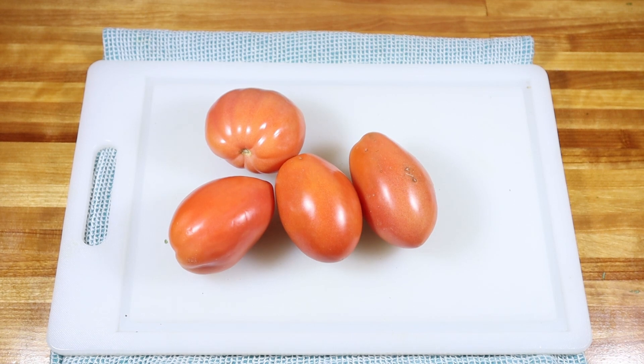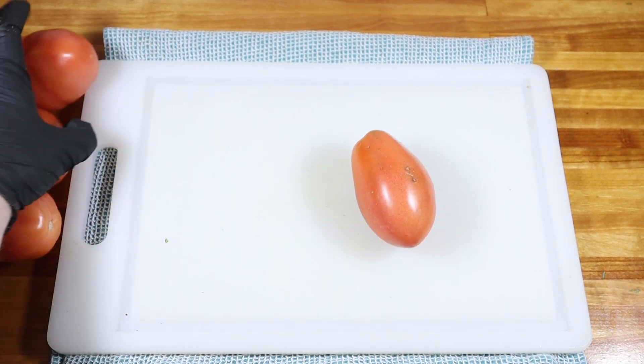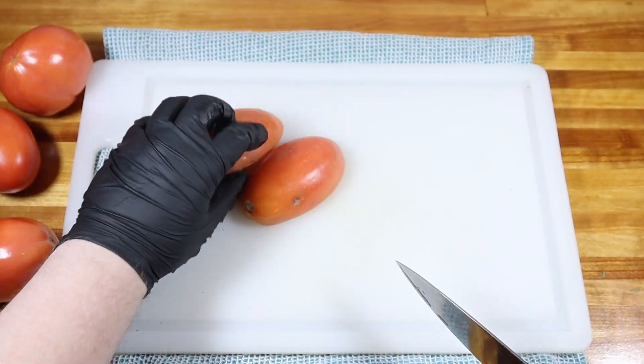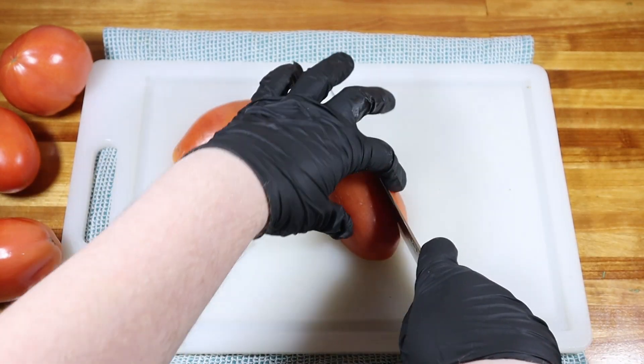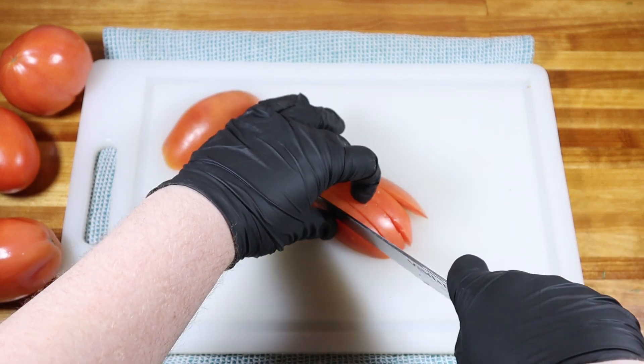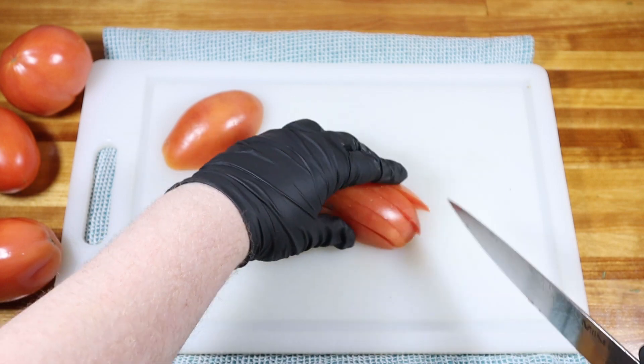First off, you're gonna want four medium to large tomatoes. You'll start by chopping those up — give them a good uniform small dice, and then set them aside in a large bowl.